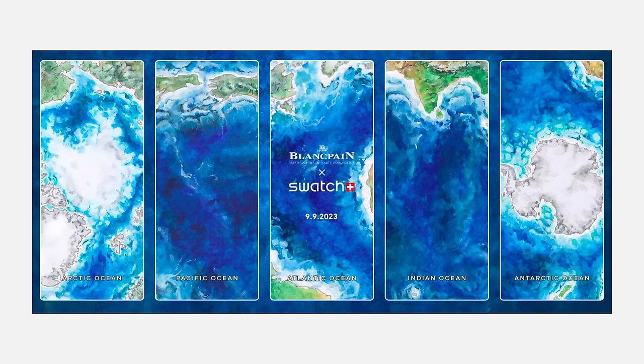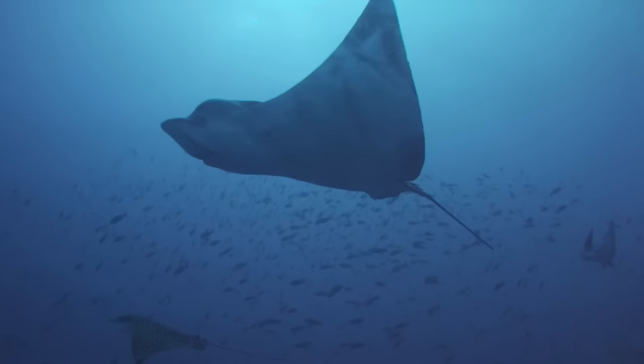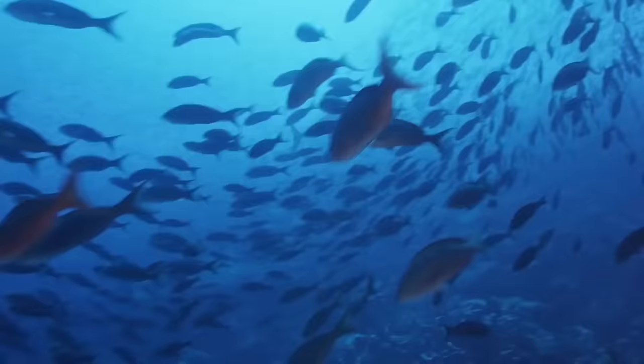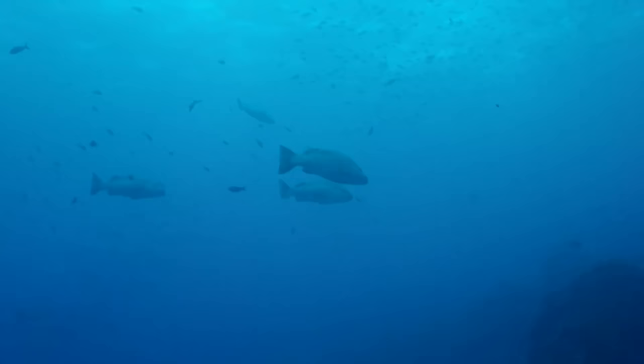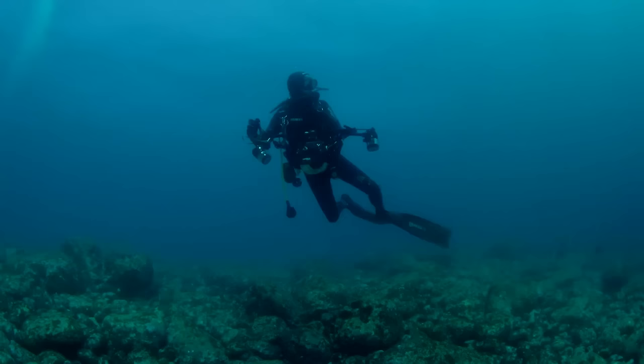The first teaser of the Blancpain x Swatch watch was a poster of the five oceans that make up the blue marble we all live on. But hang on — I thought there were seven seas, not five. A sea and an ocean are not the same thing. A sea is typically smaller and usually located where the land and ocean meet; an ocean is much larger and surrounded by continents. In these five oceans — the Arctic, Pacific, Atlantic, Indian and Antarctic — there live soft-bodied marine gastropod molluscs called nudibranches, also known as sea slugs. Each ocean has its own varieties, and it's from those that each watch gets its coloration.